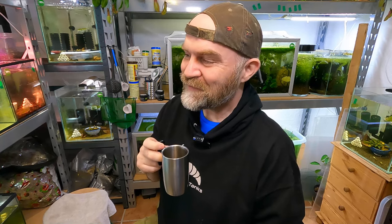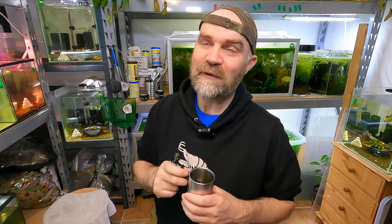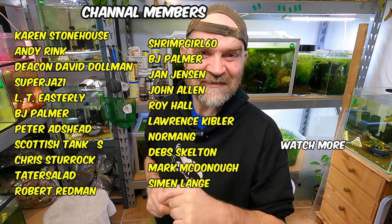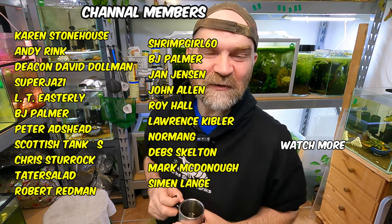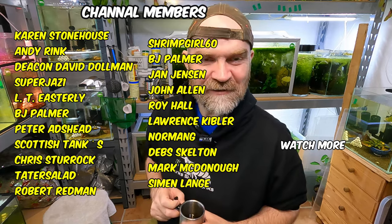So there you have it, guys — that is our video for today. Let me know in the comments if you think this project will work — will the flame moss extravaganza flop or succeed? Also, if you'd like to become a channel member, please click the join button. Love you loads, channel members, thank you for the support, and I'll see you in tomorrow's video. Thanks for watching!